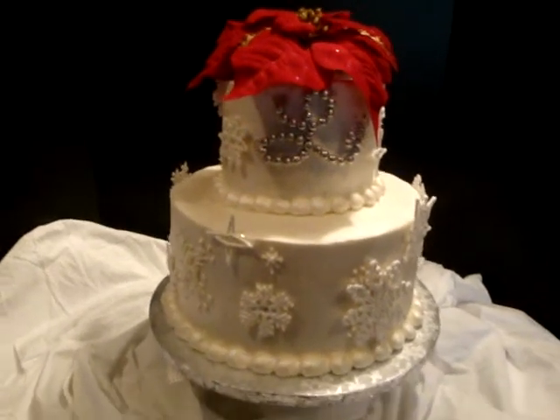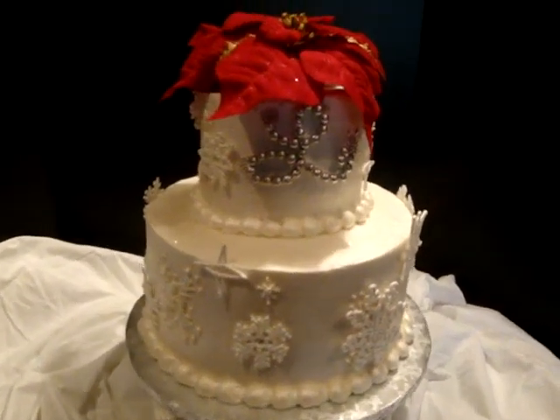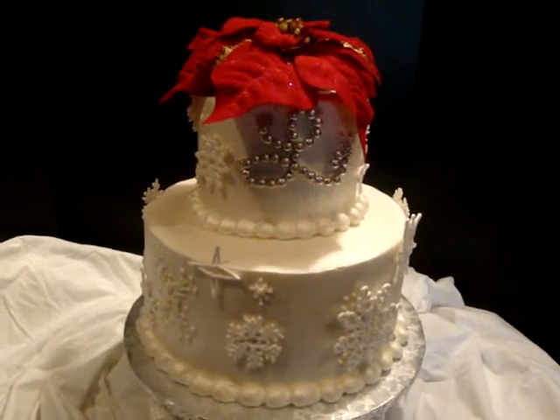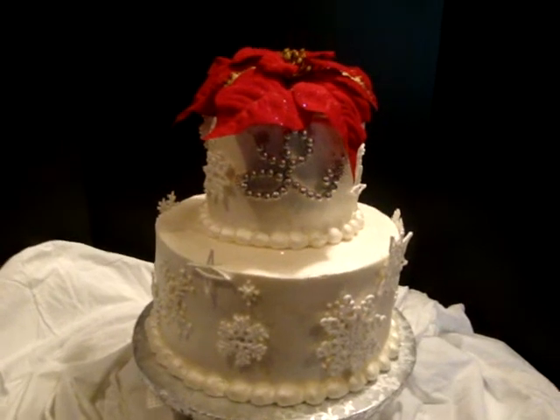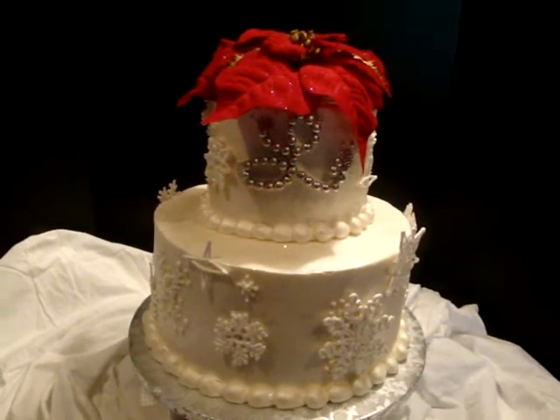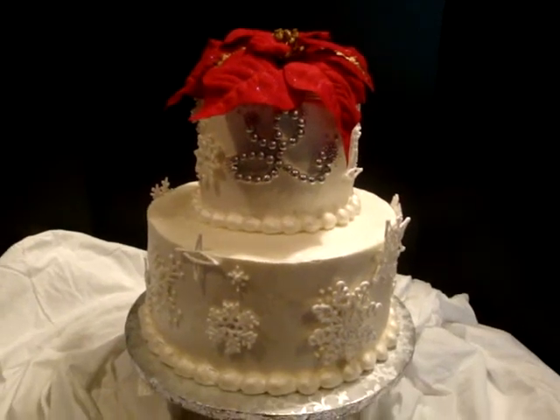It is an almond vanilla cake, which is quite popular, but this one's filled a little differently. This one has pastry cream and Italian meringue buttercream in it. It's iced on the outside with my regular buttercream, just a lighter filling this time.